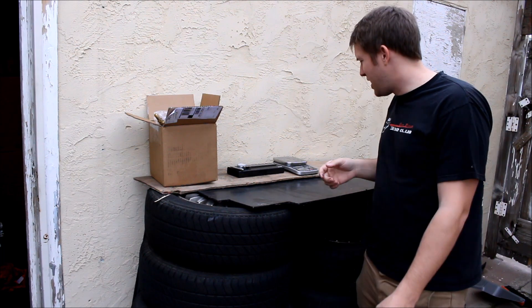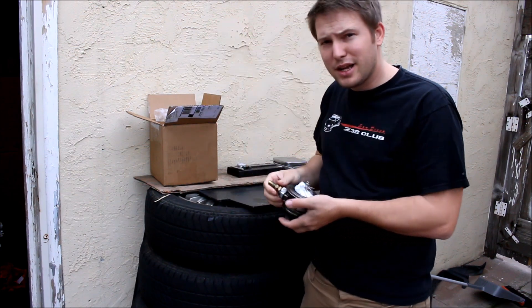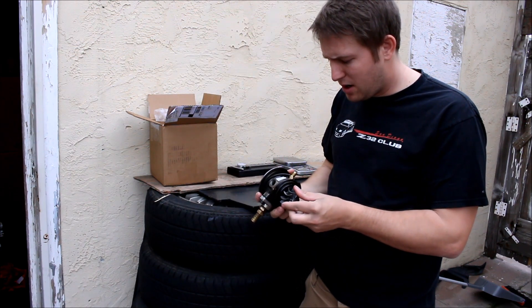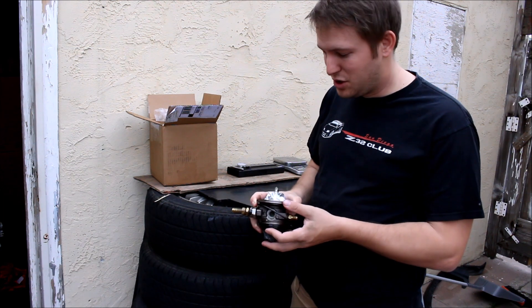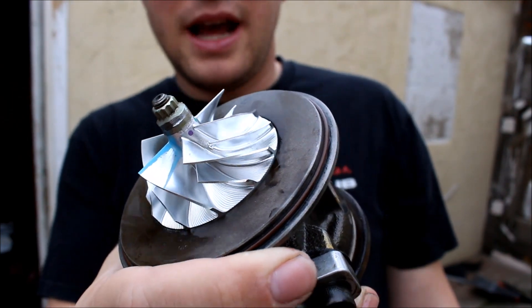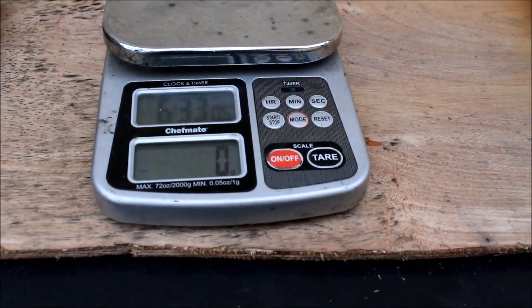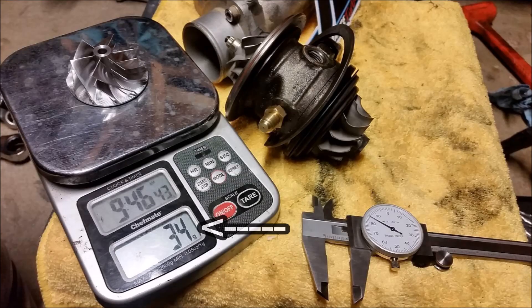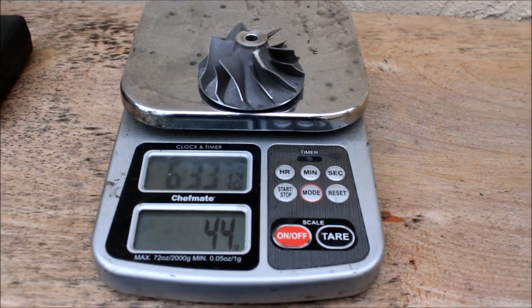Here at my unofficial workbench, I have some measuring tools and my CHRA that I just got back from Pure Turbos - highly recommend those guys. I sent this CHRA to them on Monday around lunchtime and received it back on Wednesday before lunchtime, so super fast turnaround at a really fair price. I just had the new billet compressor wheel installed and the rotating assembly balanced by them. The first thing I want to do is the weigh-in. The billet wheel came in at 34 grams and the stock wheel at 44 grams - the billet wheel is approximately 23% lighter. A lighter compressor wheel is easier to spin, so it should lead to faster spool.